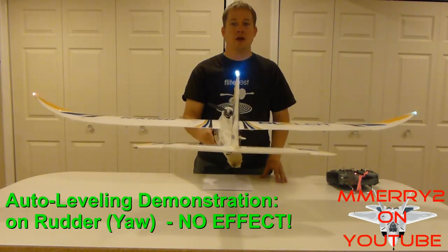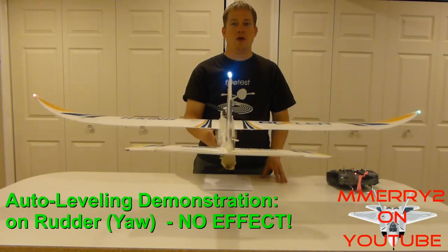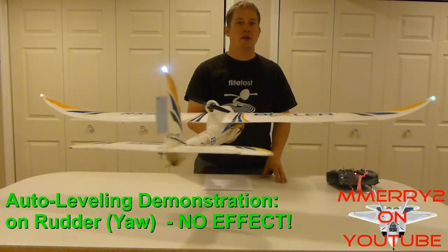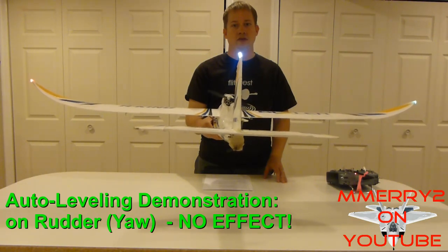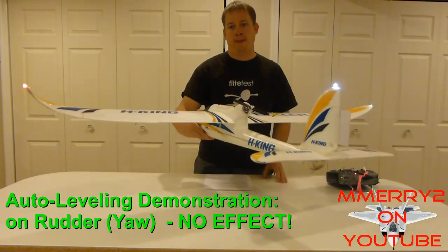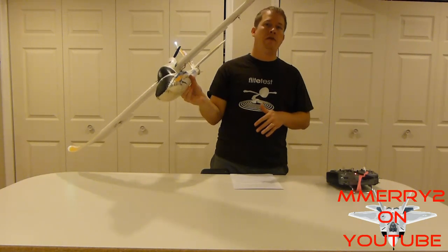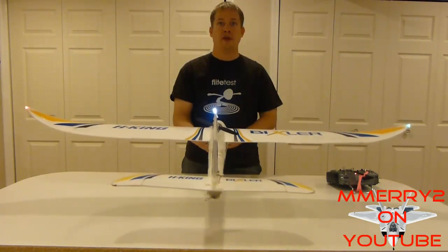One thing you'll notice is that it doesn't make a difference on the yaw, so the rudder won't do anything when I turn the plane side to side, because at this point the plane is still flying level and there isn't really any yaw input needed. So with auto leveling, you can tell the plane to roll to the right and then the auto leveling will automatically bring it back level. That's pretty cool.